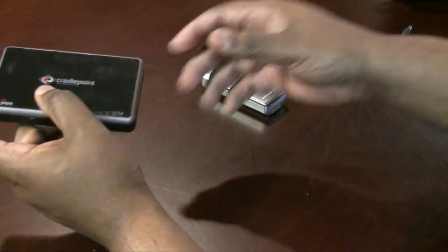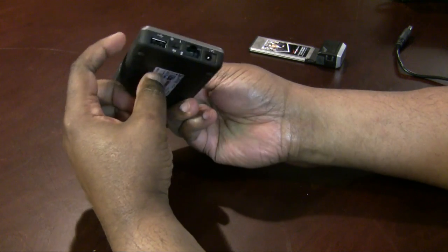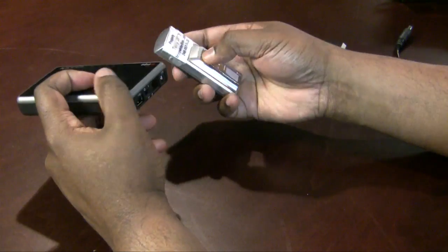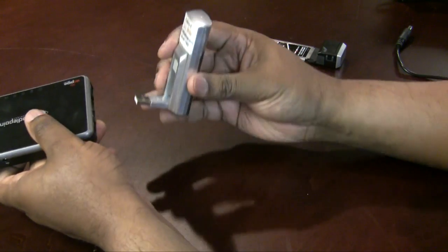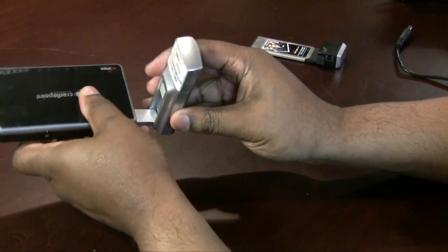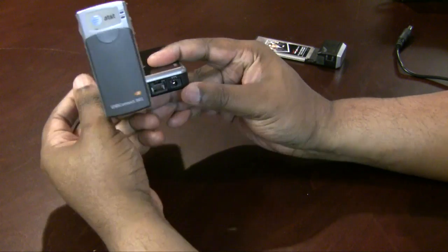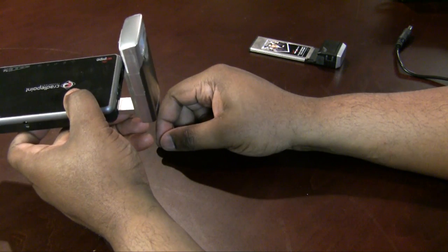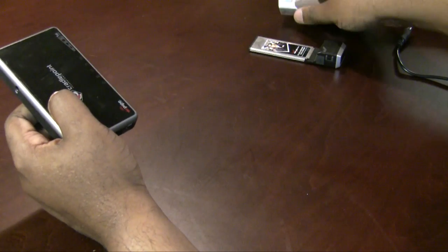This is the CradlePoint CTR 500, and it also has a USB port. So not only can I use the express card slot or the ethernet, but I can also use the USB port and share this modem as well. So basically this router becomes the best of all worlds.